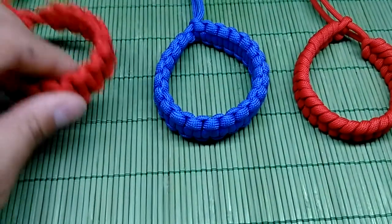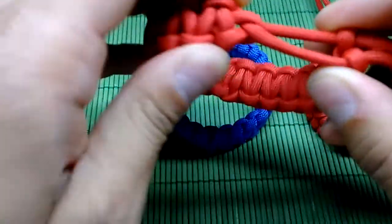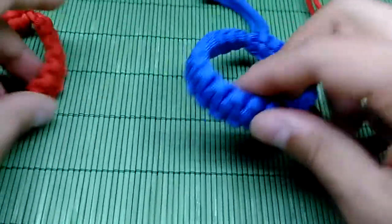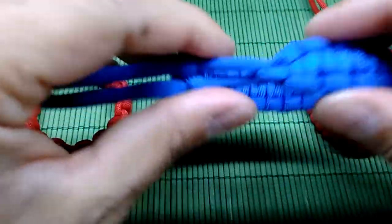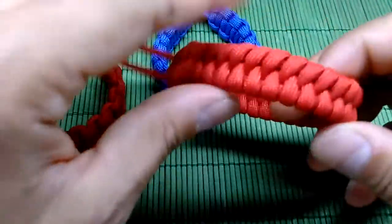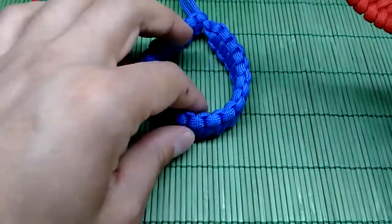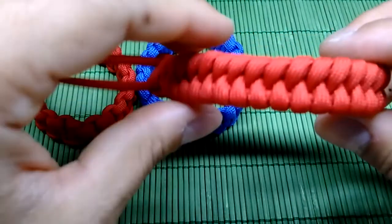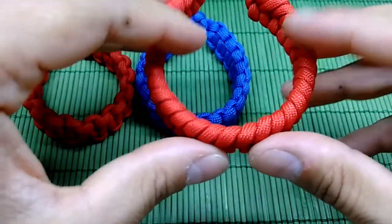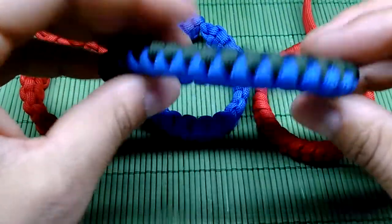Hi guys, the Mad Max famous movie famous bracelets — we've done quite a few in the past few videos. Now we have the suggestion to do the other Mad Max bracelet to make the Mad Max edition. Here we have the basic Mad Max bracelet, the parkour bracelet, and we have the Mad Max fishtail bracelet.